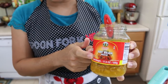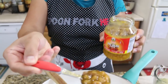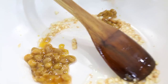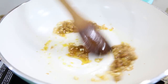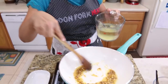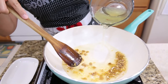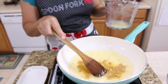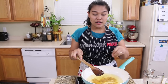Now the garlic is starting to change color and gives a very good smell. I'm gonna add our soybean paste — this is Thai soybean paste, so it comes out as a whole paste. I'm gonna add two tablespoons. Give this a good mix. Now the soybean and garlic are mixed well together. We're gonna add two cups of chicken stock.